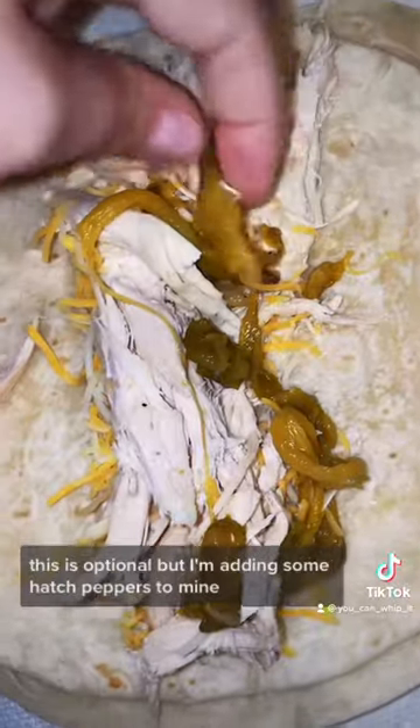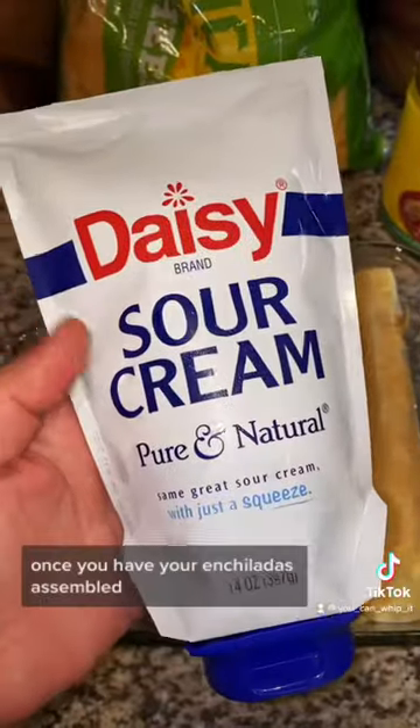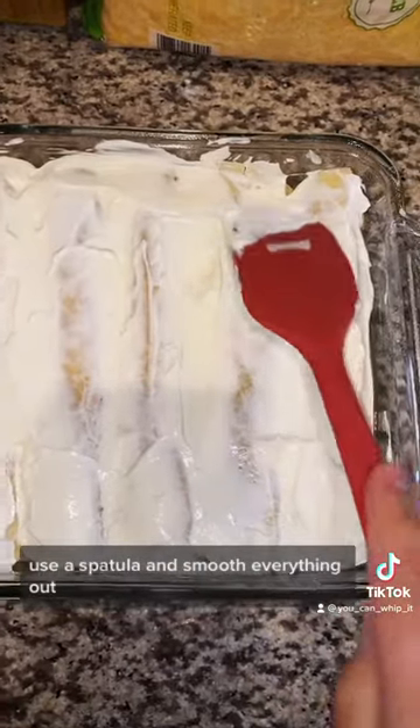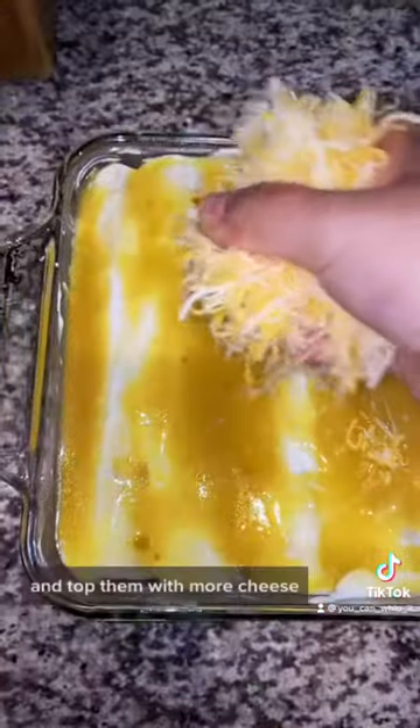This is optional but I'm adding some hatch peppers to mine. Once you have your enchiladas assembled, top them with sour cream and use a spatula to smooth everything out. Add some sauce over the top and top them with more cheese.